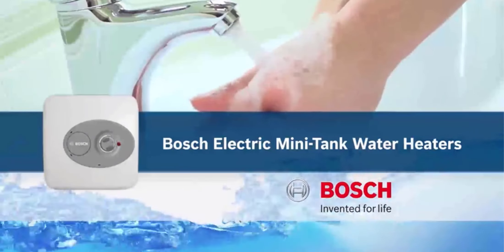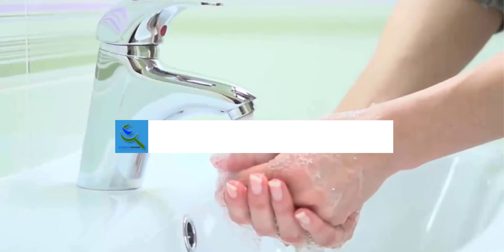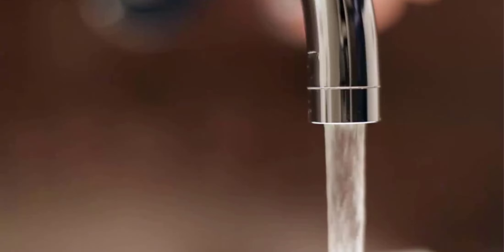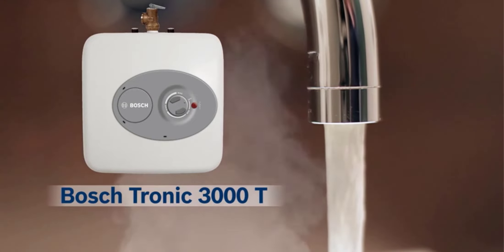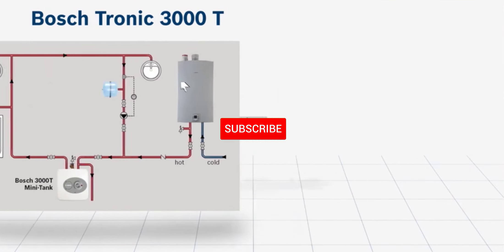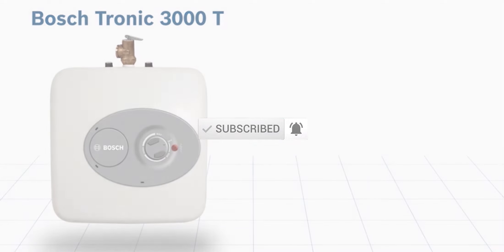Hello everyone, welcome back to our new video. In this video I will give you more information about the top five best under-sink water heaters available on the market. I tried to make popularity, quality, price, durability, user opinion, and more. If you need more information about these products, please check the link in the description section below. Don't forget to subscribe to this channel for future videos. Let's start.